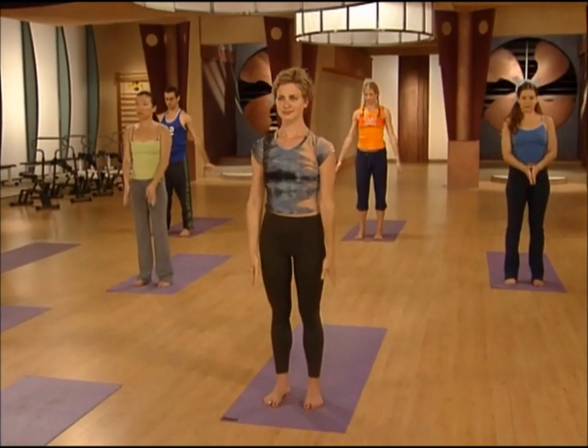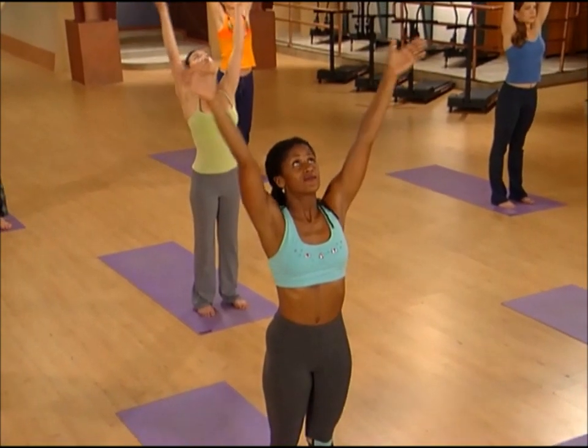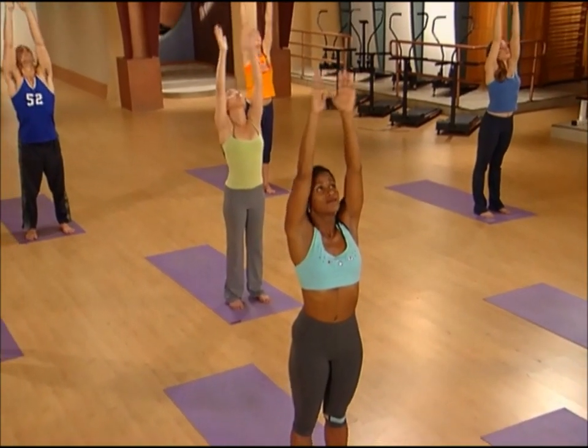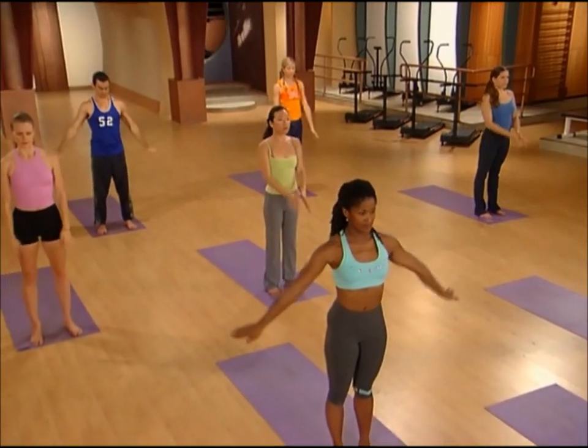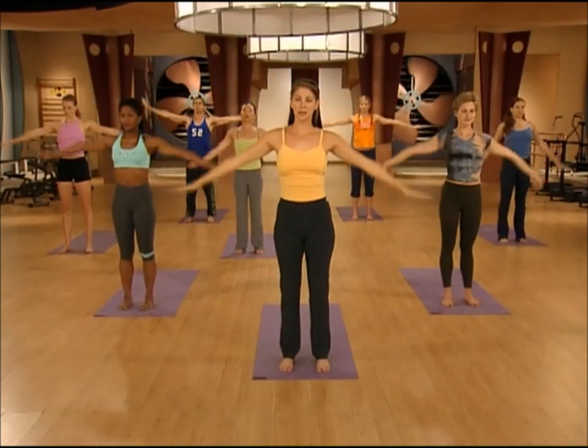Exhale, release the hands down. Last one — sweep the arms up, big breath in. Exhale, palms come together at your heart.